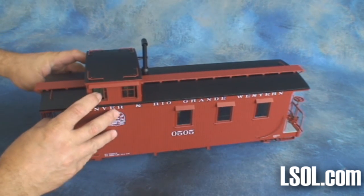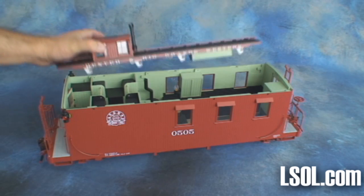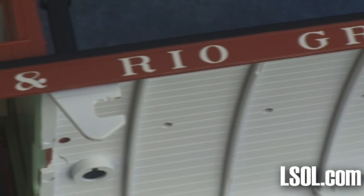Our unit did not come with the additional safety ladder extension, so getting the roof off was as simple as pushing it back and pulling it up. The roof has several lugs on each side that are used to hold the roof in place.